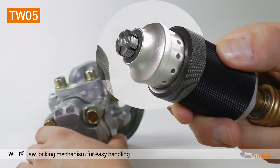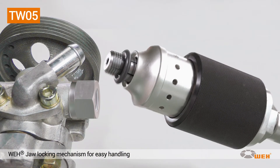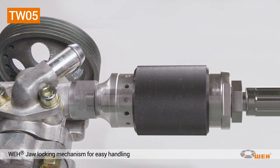Just pull back the sliding sleeve. The patented WEI clamping jaws will move forward and collapse. Now plug the connector straight into the internal thread of the test piece. Move the sliding sleeve into the middle position. The clamping jaws expand and grip into the thread to establish a pressure-tight connection.